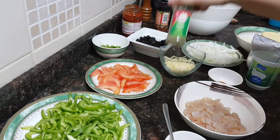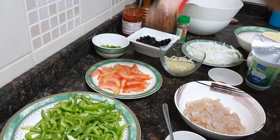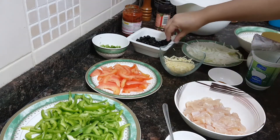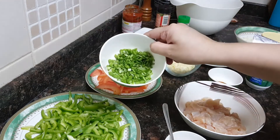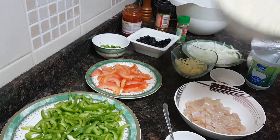I'll also be using some dry thyme, chili flakes, olives, the green part of spring onion, and cheddar cheese.